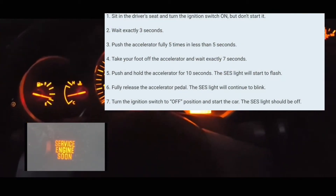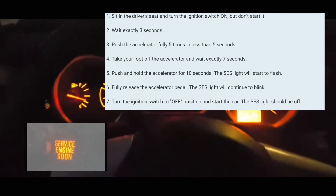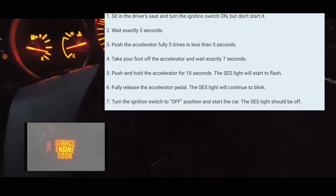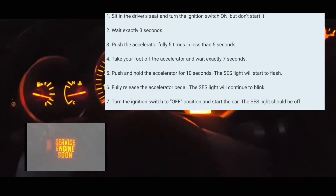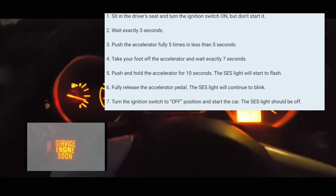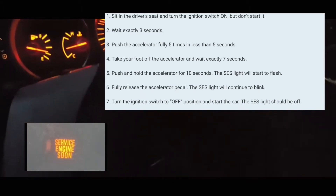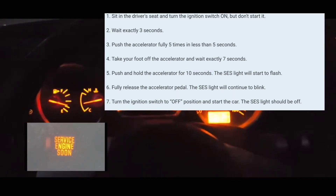Count one one-thousand, two one-thousand, three one-thousand. What you're going to do is press five times on the accelerator pedal. You have to press it five times within five seconds, so it really doesn't matter how fast you do it — just one, two, three, four, five within five seconds.